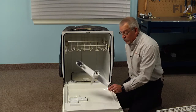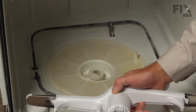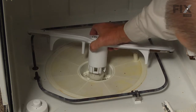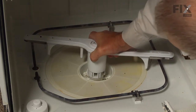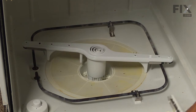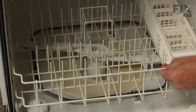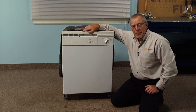We can discard the old spray arm. Take the new one — it's held in place by four clips on the bottom — and just line it up over that center hub and carefully rotate it around until it snaps in place. Make sure it turns freely. Now we can replace the bottom rack and our repair is complete.